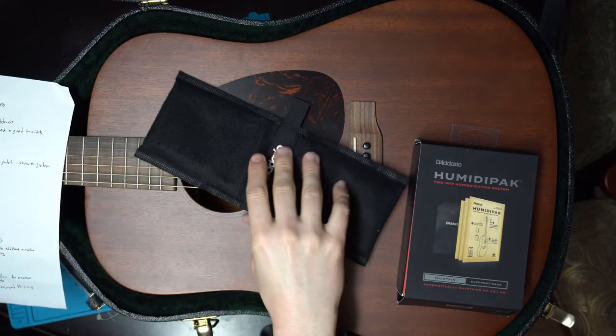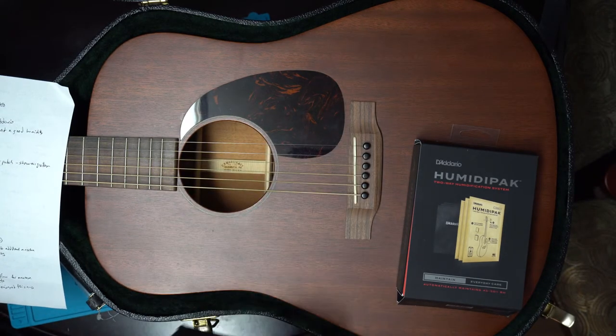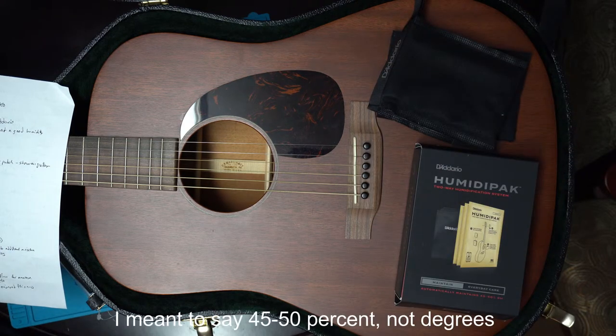Though they don't leak, I guess the bags would be an extra barrier in case they do. You put it inside the sound hole and then near your headstock, and as the case is closed, it automatically releases or absorbs moisture based upon that 45 to 50 percent benchmark.